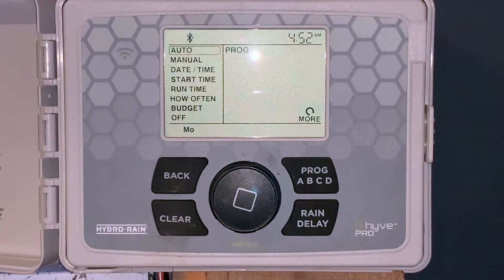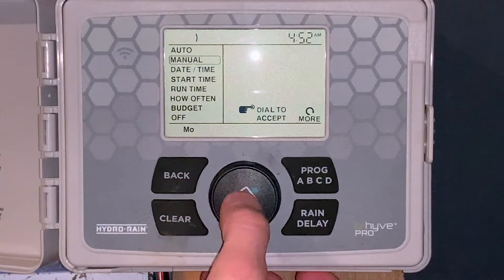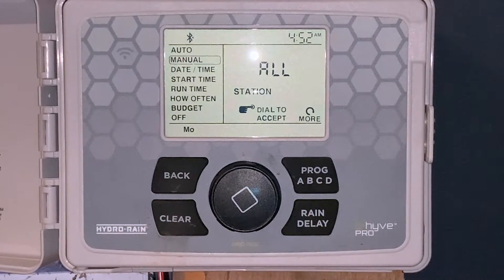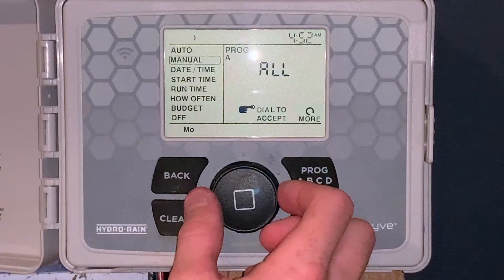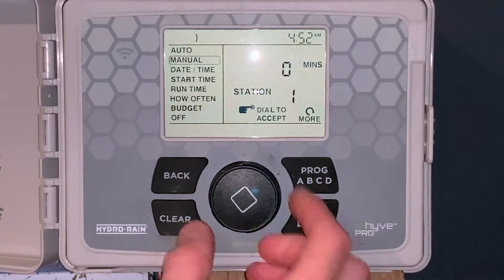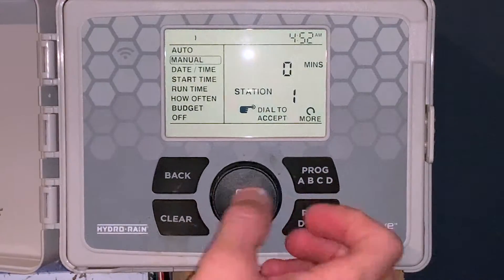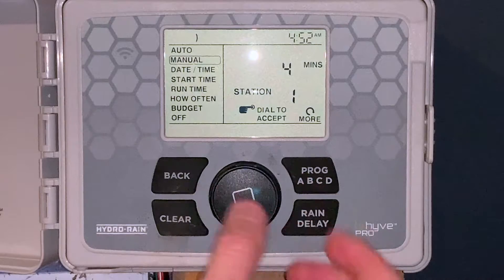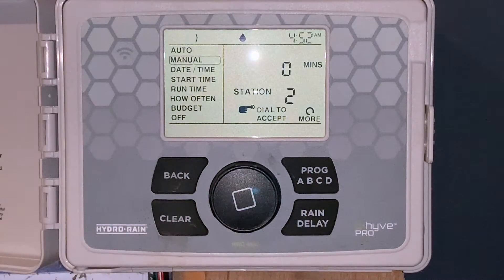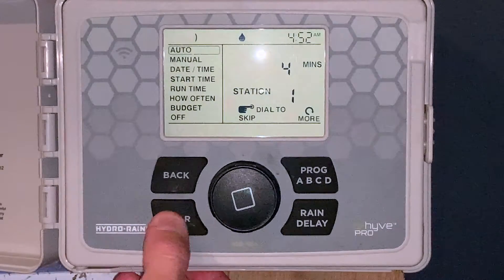Right now we're in the automatic position. What we're going to do is get it programmed. First feature is manual. So if we turn the dial down to manual, we'll push the button to accept. We can do all zones or an individual zone. For example, we want to water zone 1. We'll click it again — it goes up the amount of time. Click it one more time and now it's watering zone 1. If we hit back, it'll show zone 1 for 4 minutes running manually. What we'll do is clear that out.